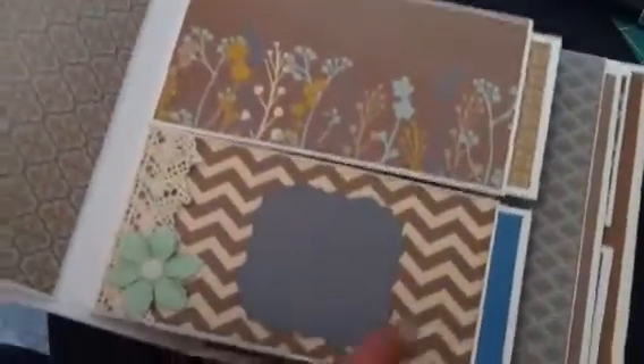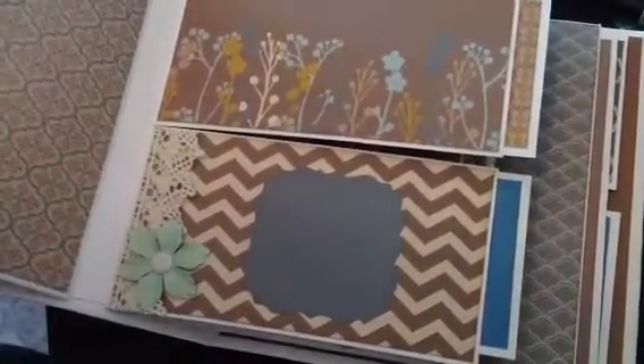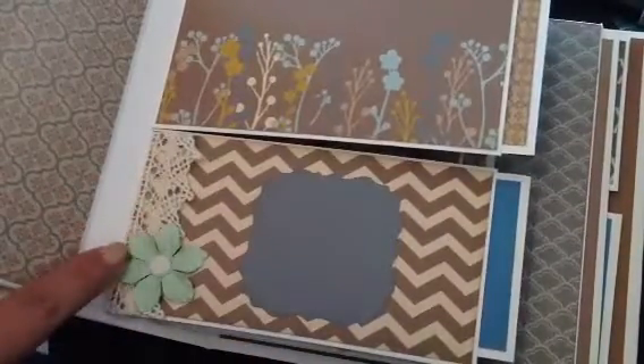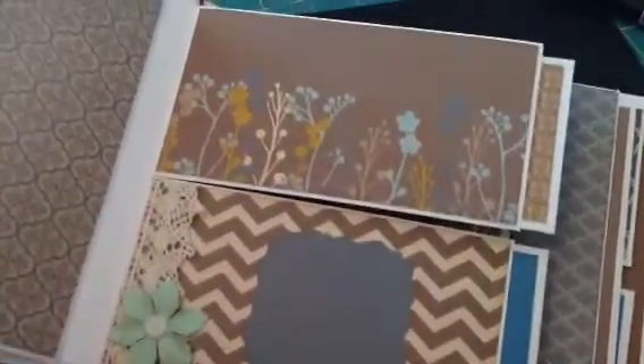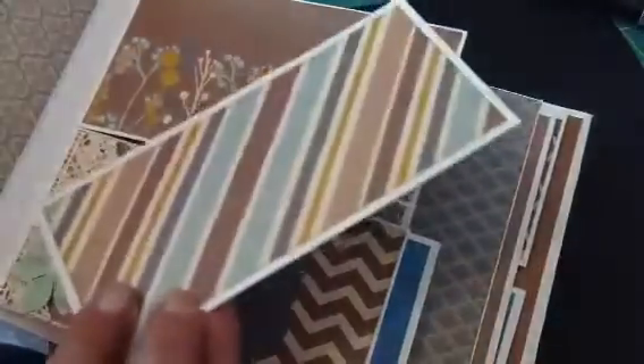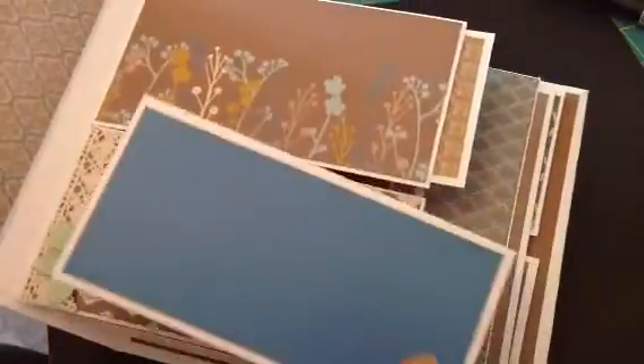I plan on putting this in my craft show so that way it's not so intimidating. So here's another photo mat, and then I just did a little bit more of the crochet trim with a flower. And then up here I left blank. And these pull out.